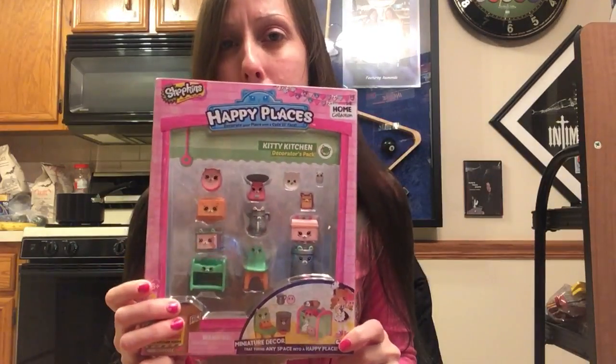Hi! So we're gonna go through, we're gonna open this package of Shopkins Happy Places.